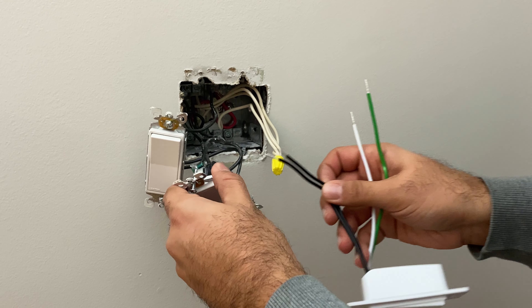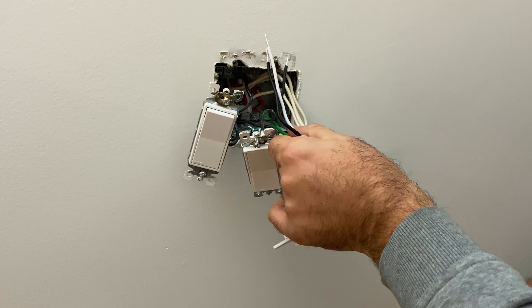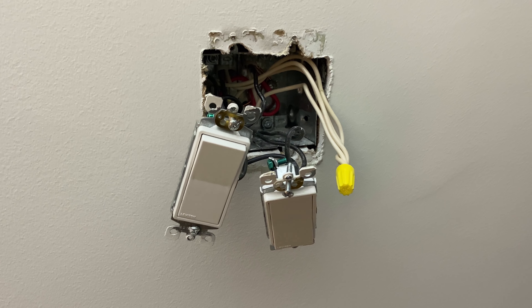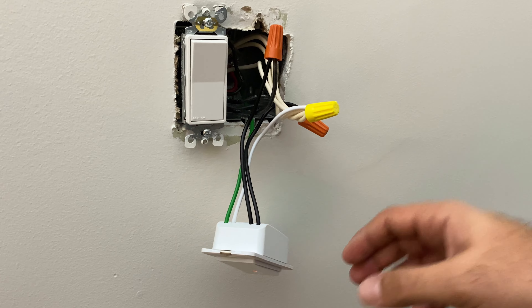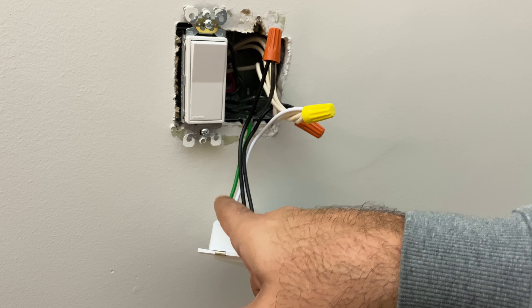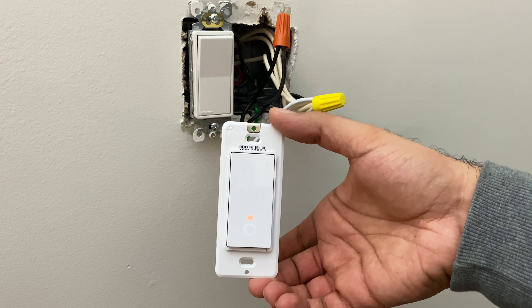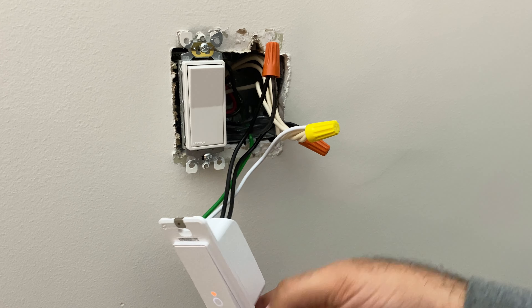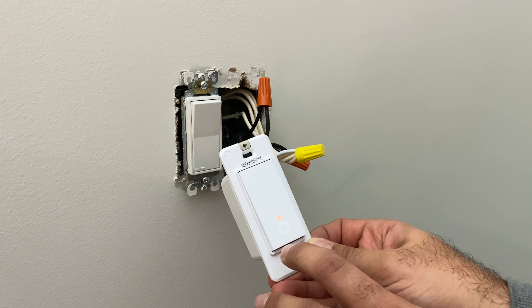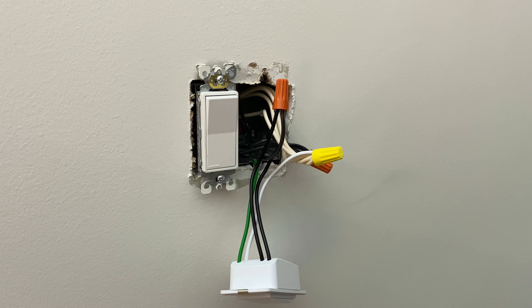We're just going to replace what's here - two of these go to one wire, one goes to the other. White goes to white, and the ground you just connect to the box inside using one of the screws in there. I've gotten it temporarily wired in, turned the power on to make sure everything works before installing it fully. I can see it's getting power and flashing the Wi-Fi signal. If I push the button, the light turns on and off. This switch still works too. So far so good.